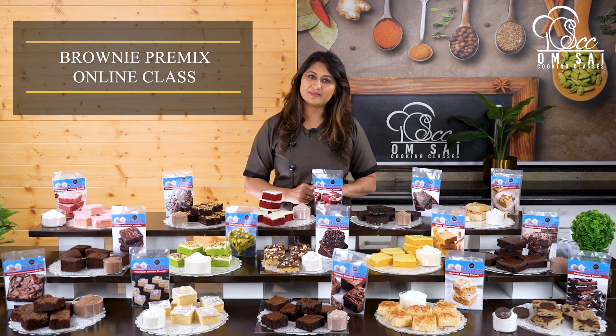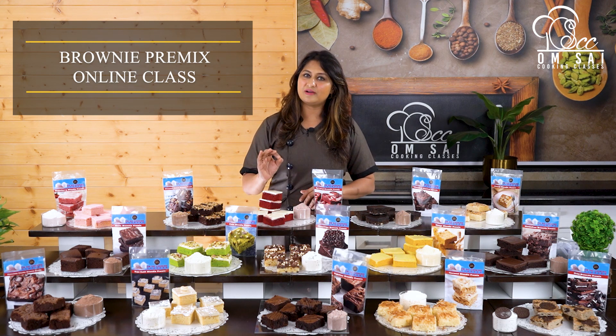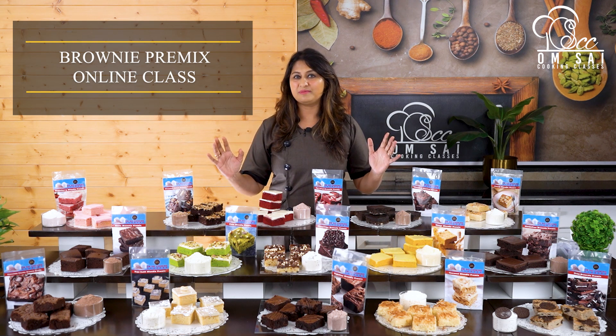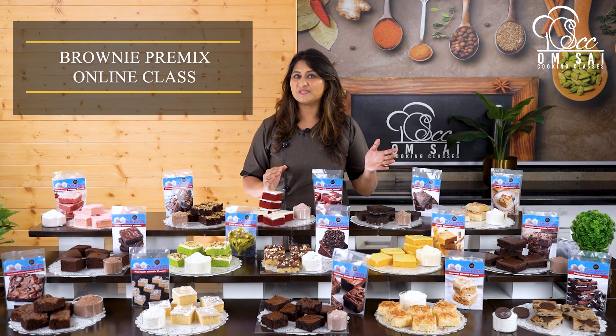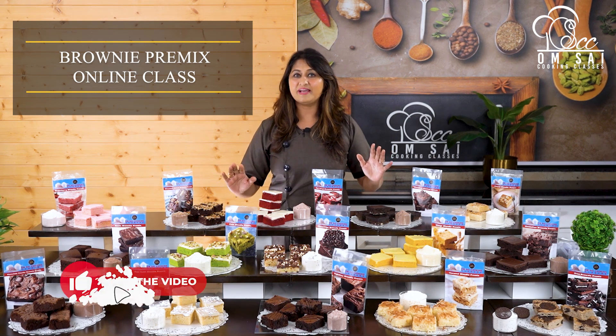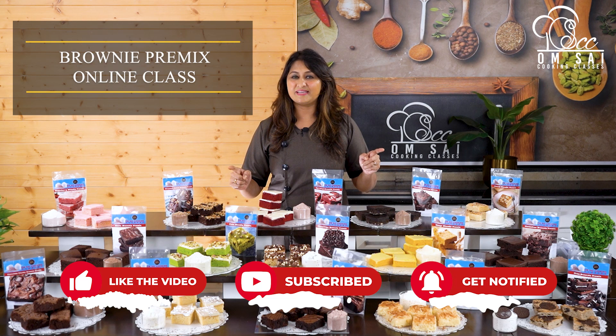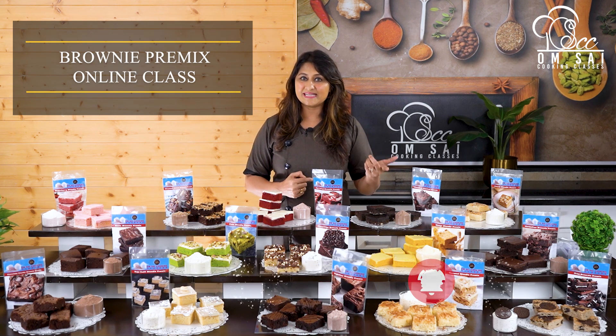If you go to the market and look for premix, you will only find a basic brownie premix. But in this class, all the blondie and brownie premix varieties I have introduced — you will not find this much variety anywhere in the market. After doing this class, you can make premix and sell it.